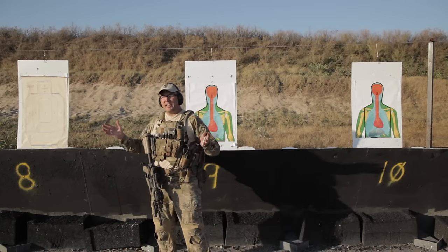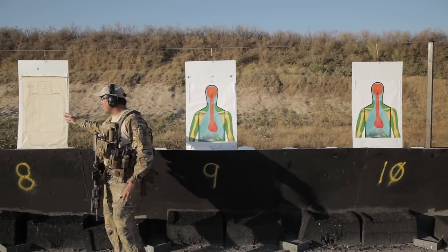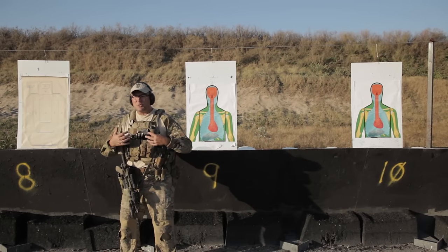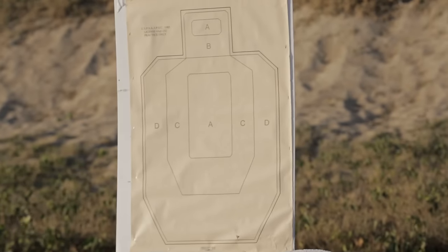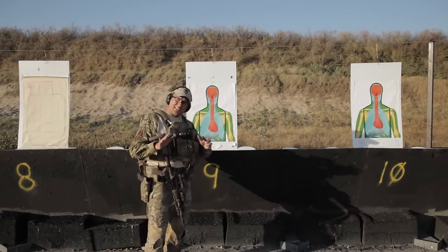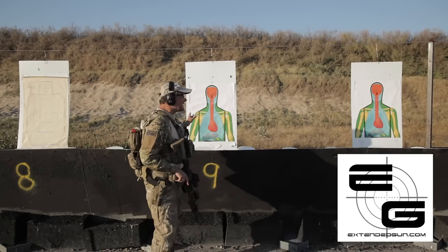The standard for the industry pretty well is your IPSC or IDPA targets. It's got different scoring zones — A, B, C, D — but it doesn't really follow the anatomy of the human body. So Extendedgun.com — you can go to their website, great website — they've got these targets called Skeletargets.